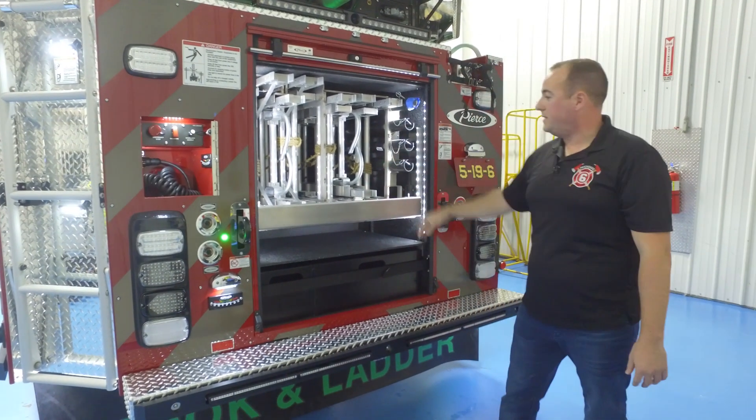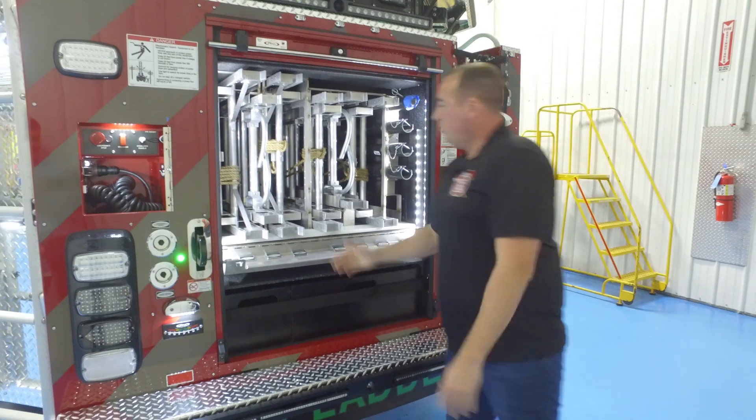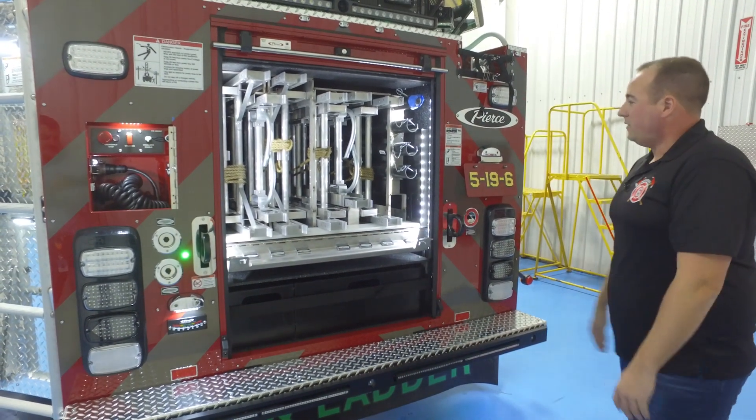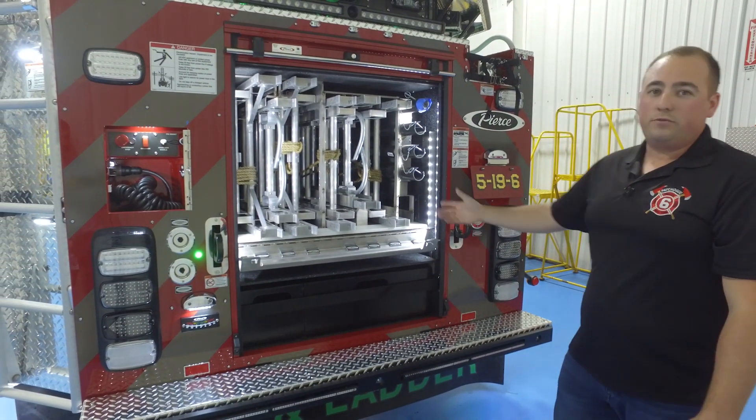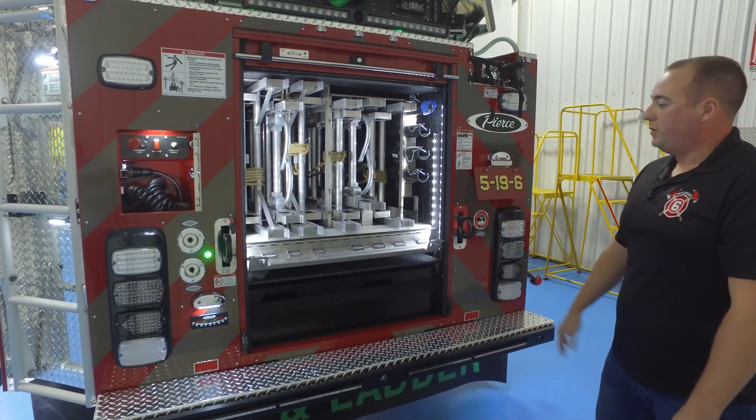Another option we went with was nested ladder storage. We have over 180 feet of ground ladders on this truck: 35s, 24s, 20-foot roof ladders, 16-foot roof ladders, and 10-foot folding.